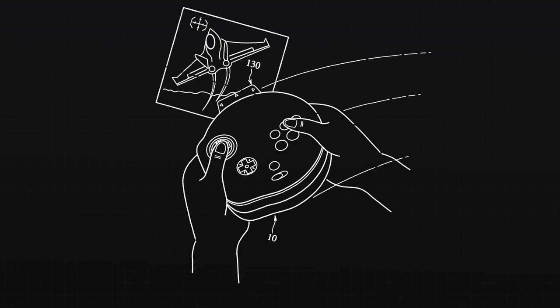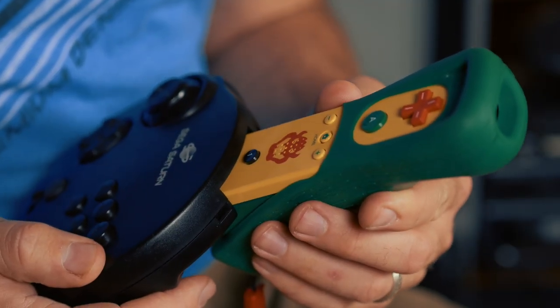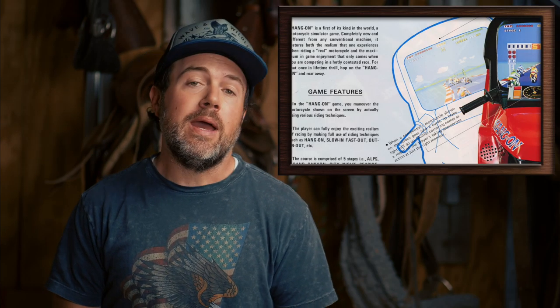One of the more ambitious offerings was an inclination detection expansion unit, with and without rumble support. This essentially turned the 3D Gamepad into a motion controller. This is an idea Sega pioneered with the release of Hang On, a game that literally required the player to sit on a bike and control the game using their body. Technically, Hang On might not be the first, but that's a debate for another channel.